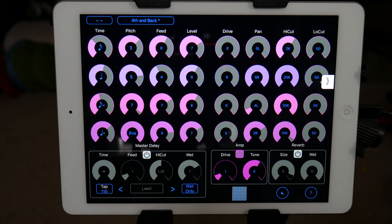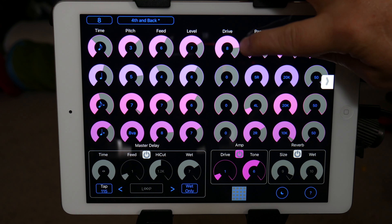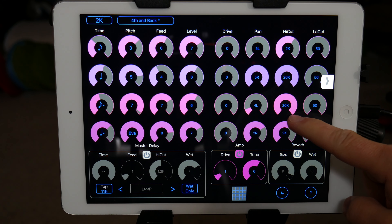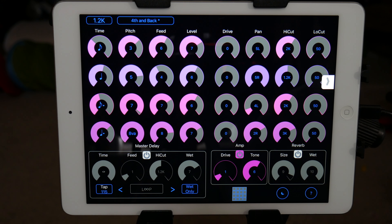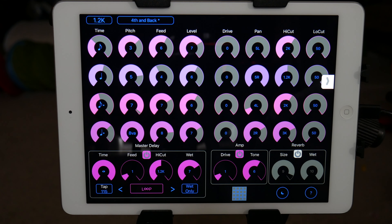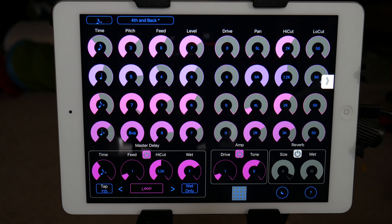Things can get a little crazy. Continuing on, you've got some drive you can add to it. Already went over the pan. It's also got high-cut and low-cut filters to shape the sound — if you're getting artifacts in the higher registers, you can filter those out to tone the sound down a bit. Overall that's pretty much the app. You also have a master delay, so it'll sum everything up and send it through its own delay. You can do just wet only.